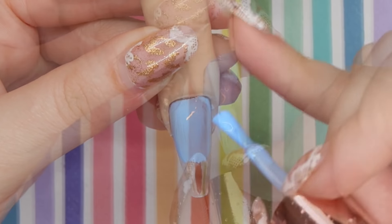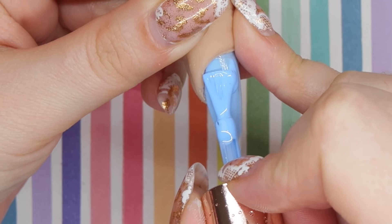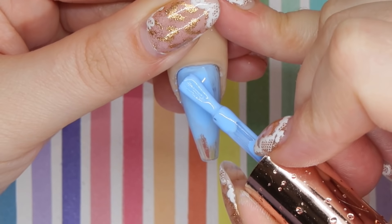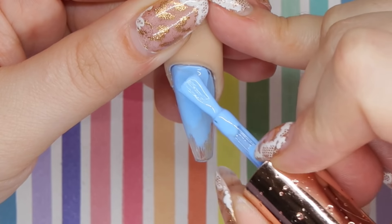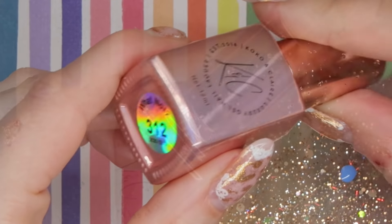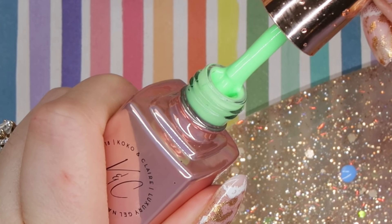On both the middle finger and the ring finger, after I've cured the first coat, I'm going to go in with my second coat and do the exact same thing. But I'm not going to cure it before I go in with my second color, which is the green from the collection called What Not. I'm just going to put a little bit of this down on my palette.